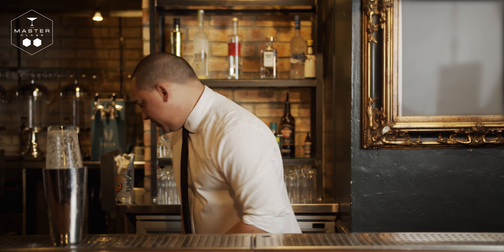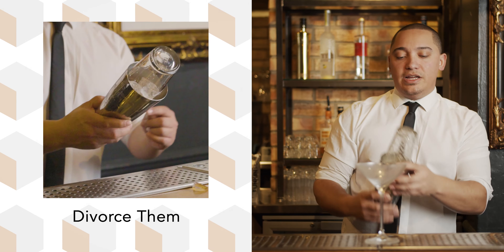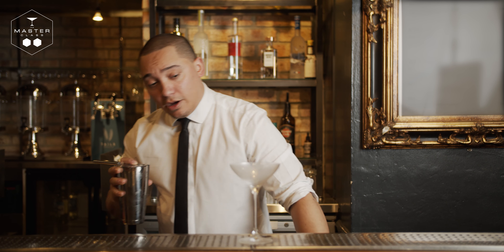First things first, we get our chilled martini glass. We release the tin from the glass, and then we're going to double strain this one.